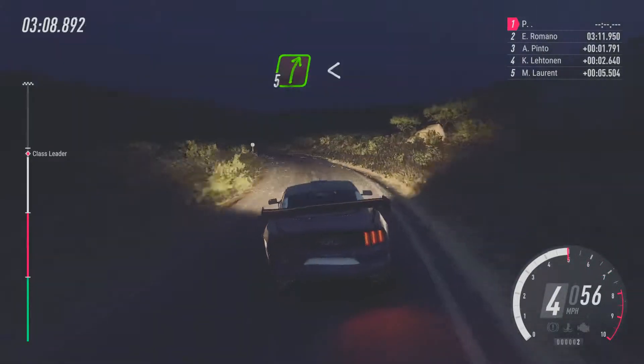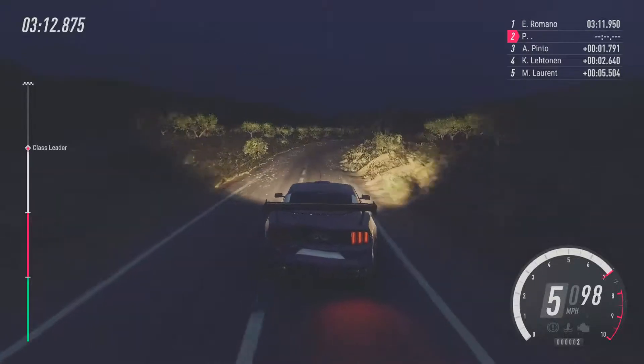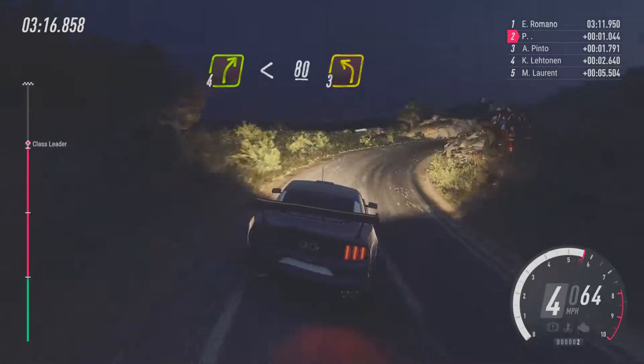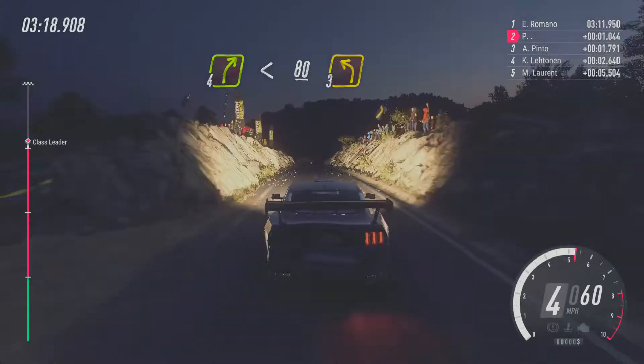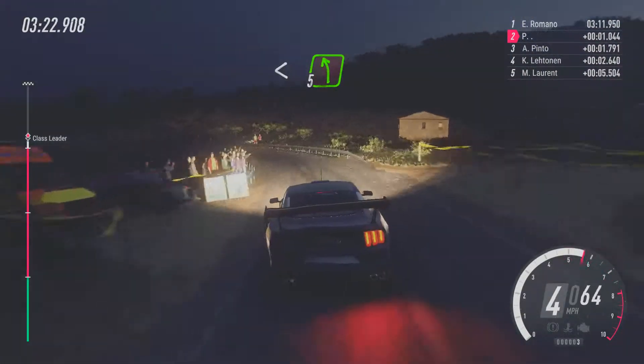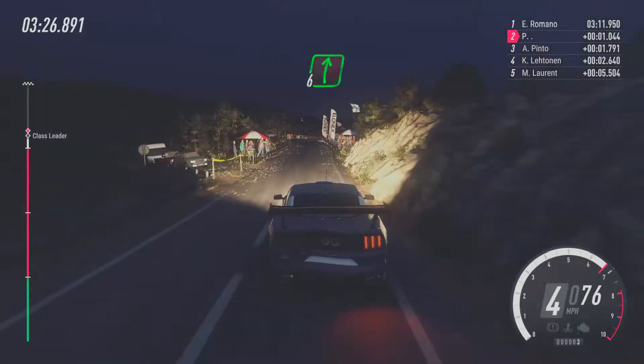Opens over crest. 100. 5, right long. Opens 30. 4, right long. Opens over crest. 80. Slow. 3, left. Opens 5, long. 50. 6, right over crest. 100.